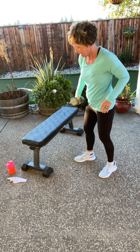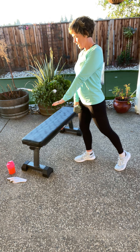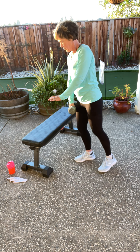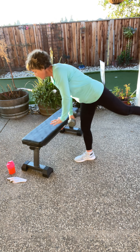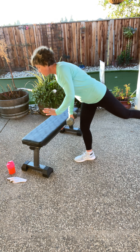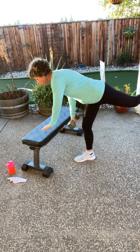Great workout so far. Roll your shoulders back. Here we go — six. And again, friends, this is your day and your workout. If your dumbbell is too heavy, you can grab a lighter dumbbell. You can grab a filled water bottle. Or your own body weight — it is great. Last two right here. Last one.